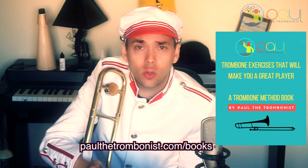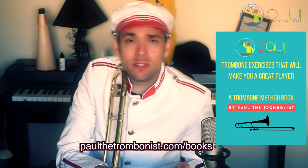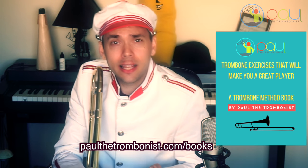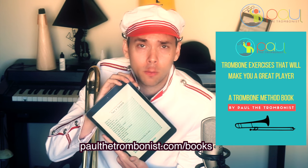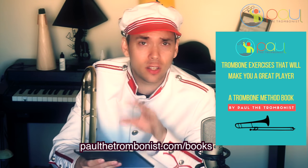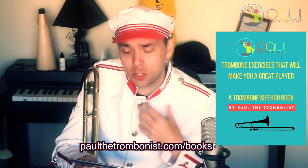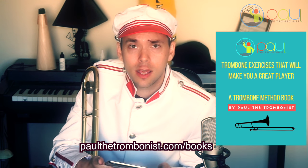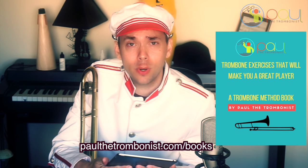If you would like to take your trombone playing to the next level, my method book 'Trombone Exercises That Will Make You a Great Player' is now out. It is the world's first interactive digital trombone method book with clickable video links to help support the content on all the important elements of trombone playing. These are the exercises I've used to develop my ability on the instrument, and I wanted to share what I've learned throughout the years. It's at paulthetrombonist.com/books.